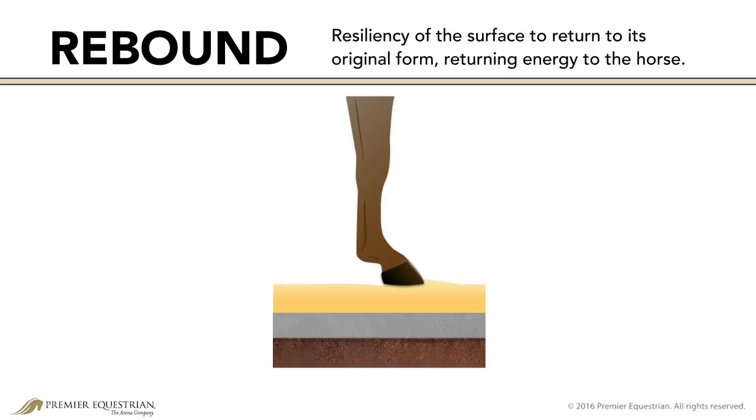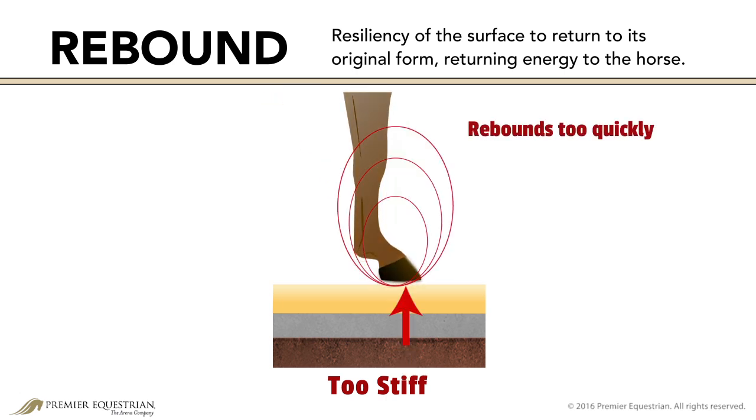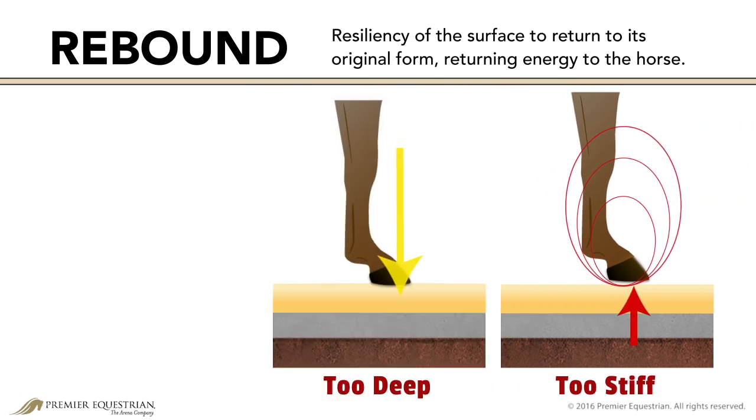Closely related to cushioning is responsiveness and rebound. This refers to the resiliency of the surface to return to its original form, returning energy after the weight of the horse is applied. A stiff and compacted surface rebounds energy too quickly, causing additional shock and vibrations to be absorbed by the horse. A deep, dead surface rebounds energy too slowly.